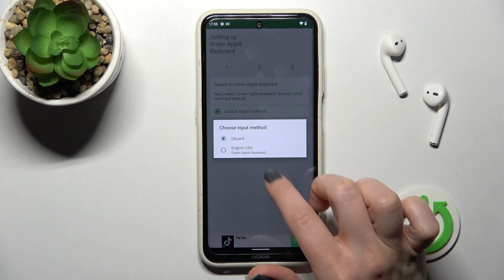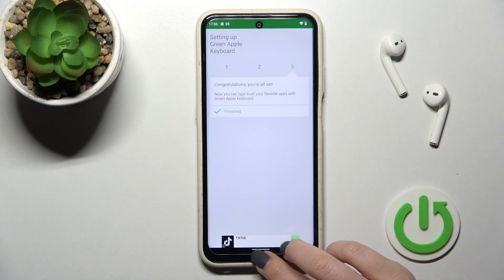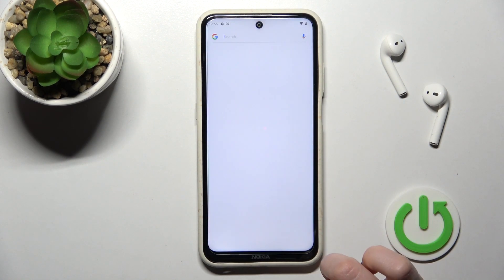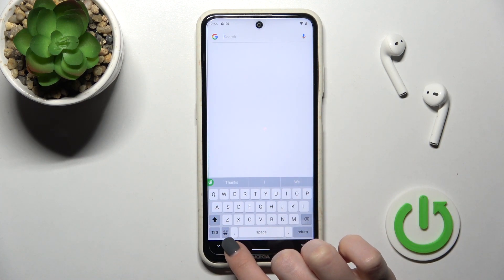Here, click 'Switch Input Method' and switch your current keyboard to the English United States keyboard. As you can see, it's finished. Now we can go somewhere — for example, into Google Search — and here you can see the look of our new keyboard.